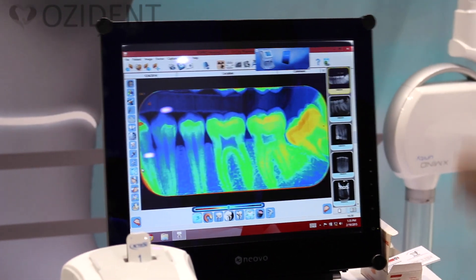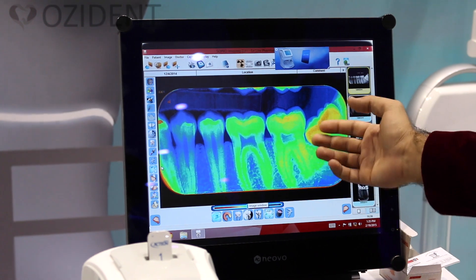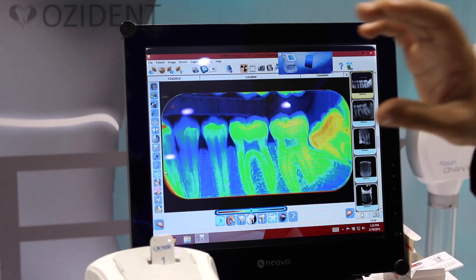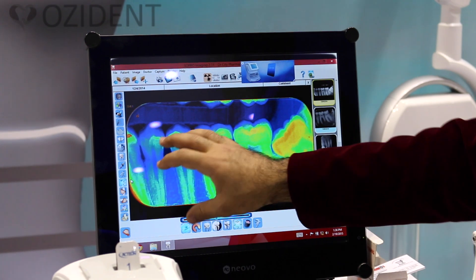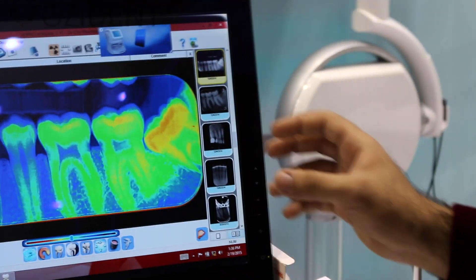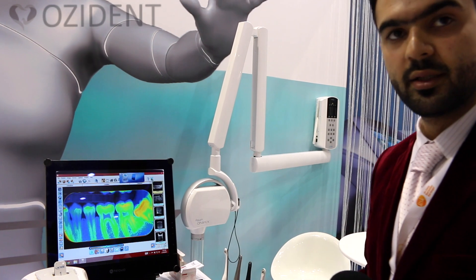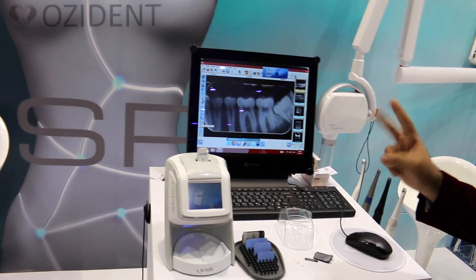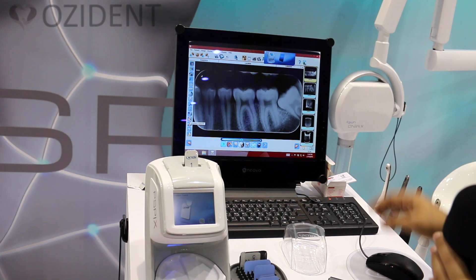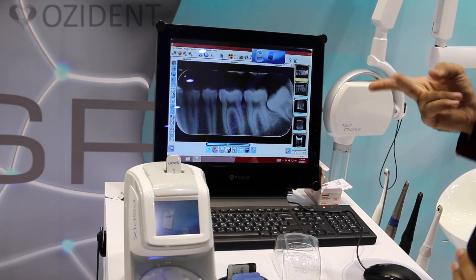Here you have the pseudo color option, where a color is assigned to every part of the whole image based on exposure level — unlike the flashlight which only affects a selected area, this affects the whole image. Then there is the flip option, which lets you mirror the image symmetrically left or right, or up and down.